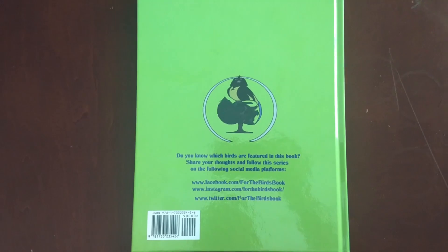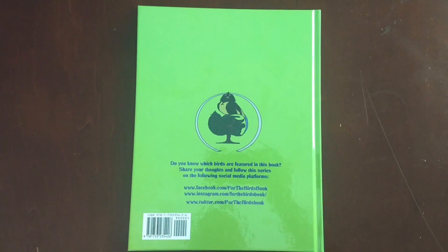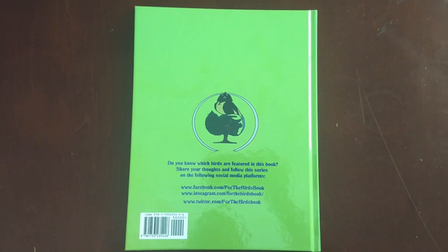You can get your copy of For the Birds: The Audition by copying and pasting the link in the description box below.